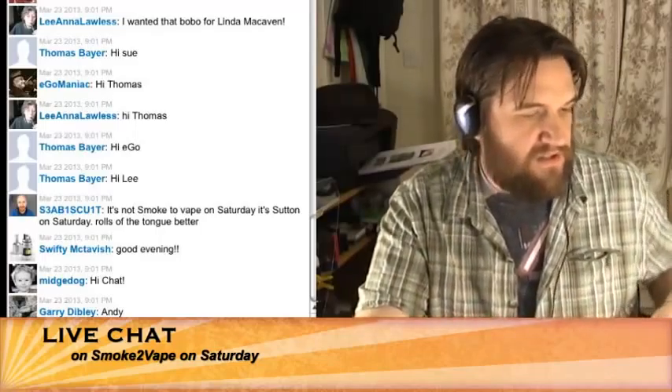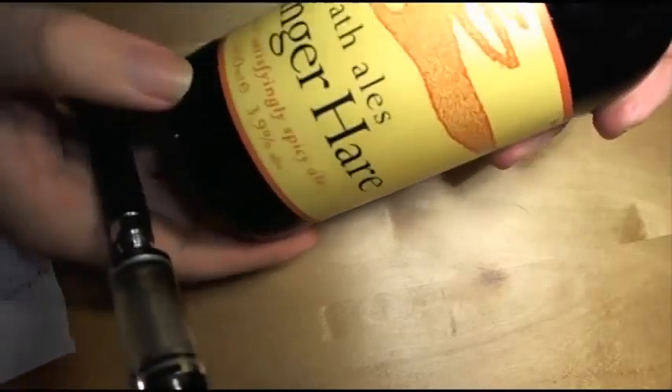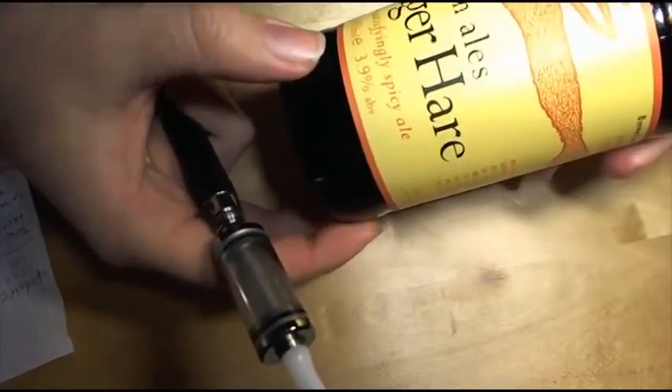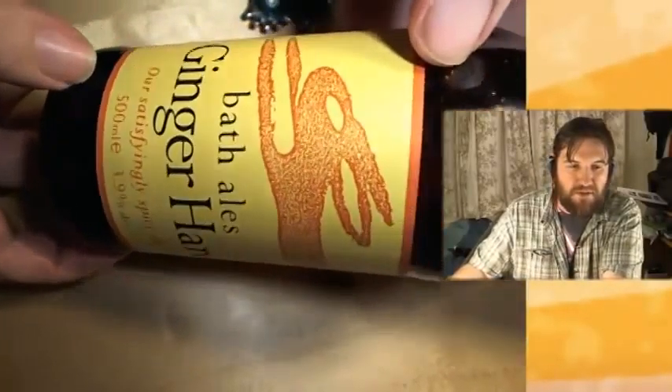Let's go to chat now, see how you all are. We've got 62 online, welcome. I hope everybody's well and they've got something flavourful in their hand. I've got a bottle opener and yes, I do like nuts. I've got a beer — this lovely beverage here which is Bath Ale Ginger Hair. It's a ginger beer — not the sweet kind children drink. This is an alcoholic beer with ginger in it.